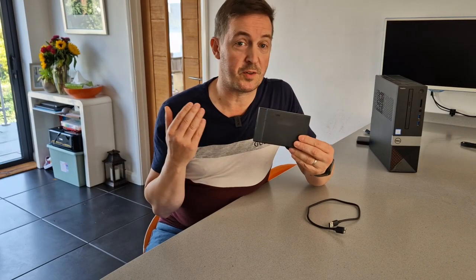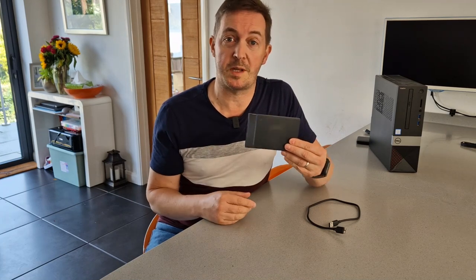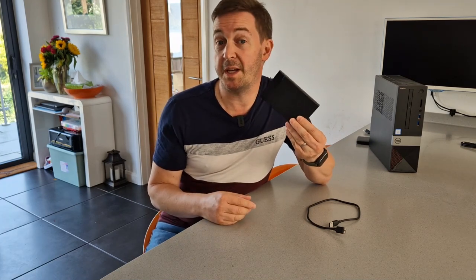And there we go — that's how to make yourself a super cheap but really good quality portable hard disk drive in minutes. I hope you've enjoyed that video. If you have, let me know, send me a comment, hit that thumbs up, and I look forward to coming to you in a new video very soon. Thanks and goodbye.